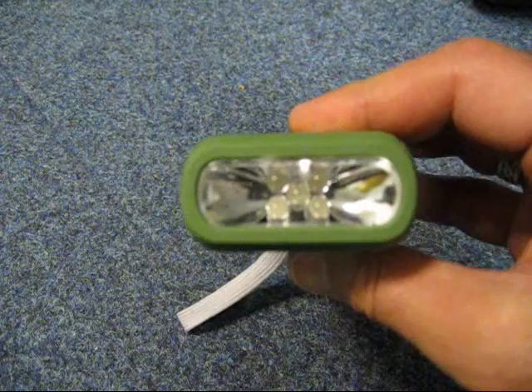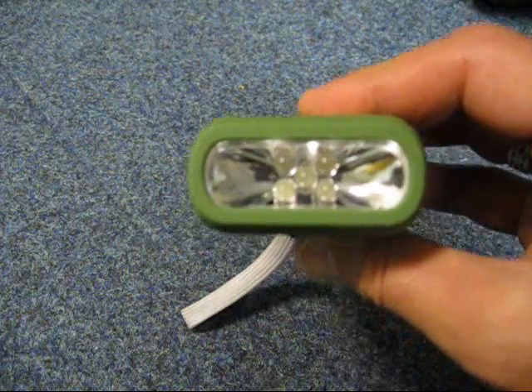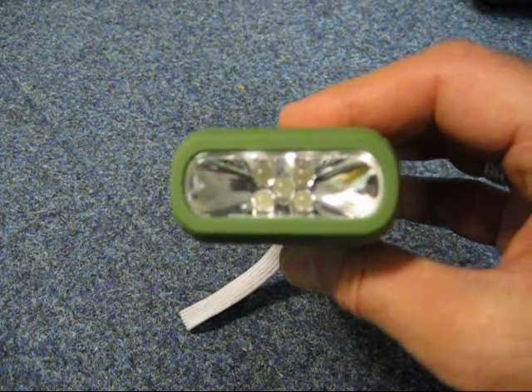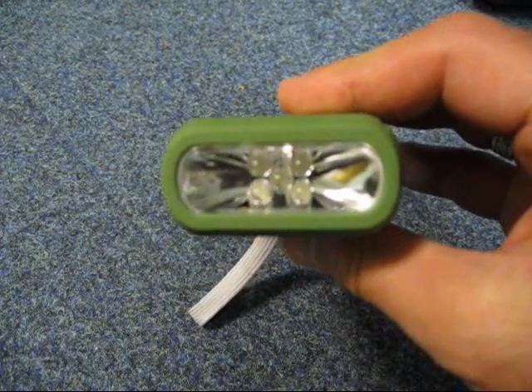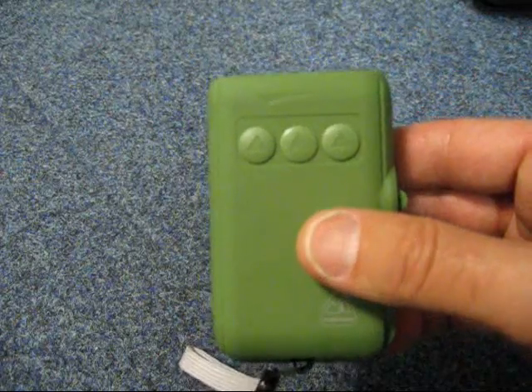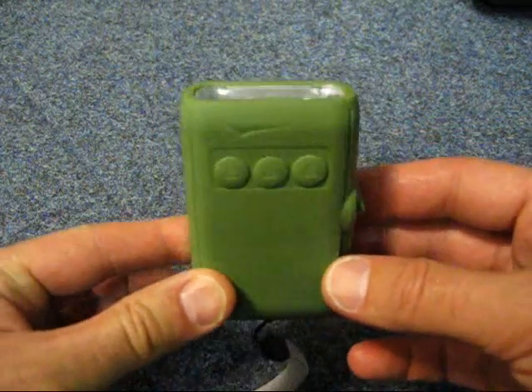You can have different brightnesses depending on what kind of use you need, which is always useful. You don't want all five LEDs when you just want to illuminate a certain area so you can see it without needing full brightness. Obviously if you want to see a further distance you would use the five LEDs. That's good for breaking it down and also saving the battery.